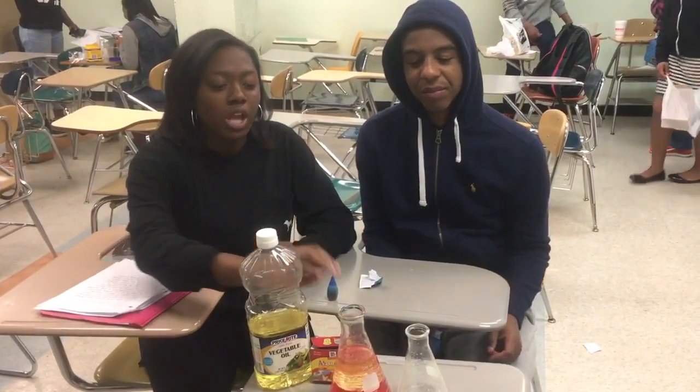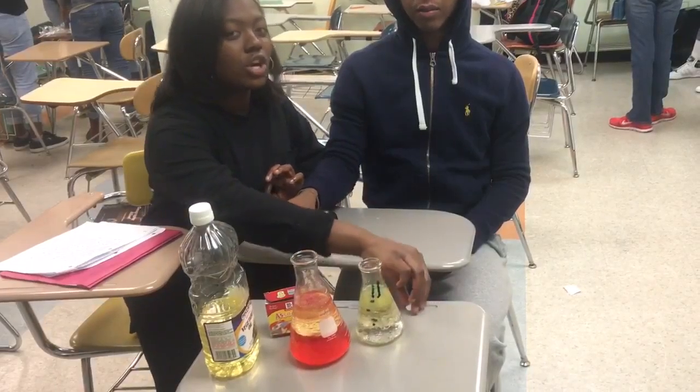Hi, my name is C.R.A. Jackson and this is Cory Brewster. Hi, and today we're going to be showing you how to make a lava lake.